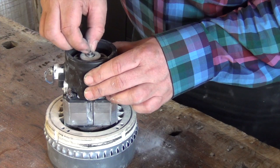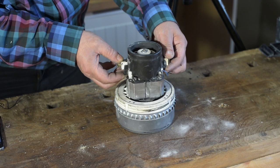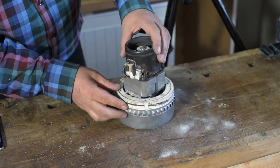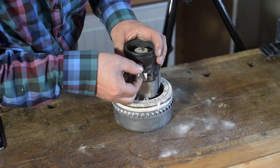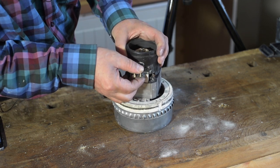It feels like the bearing is really busted. Let's continue digging and see what we can find. This one has really melted. I don't know if we can save this motor or if I have to buy a new one.